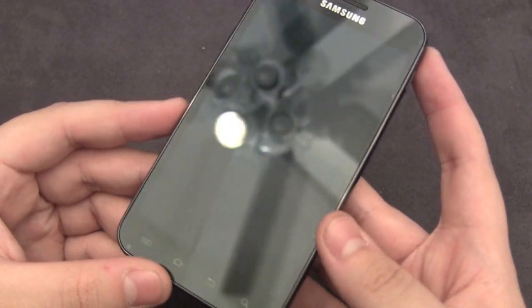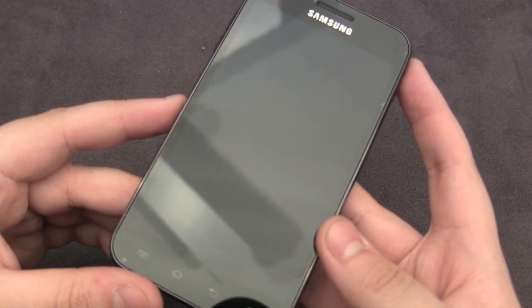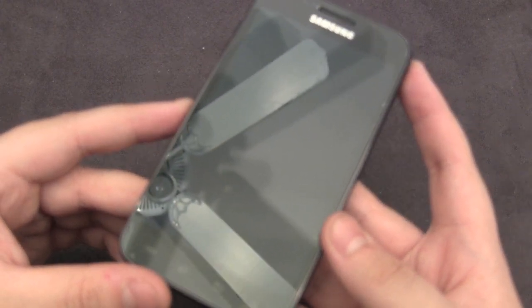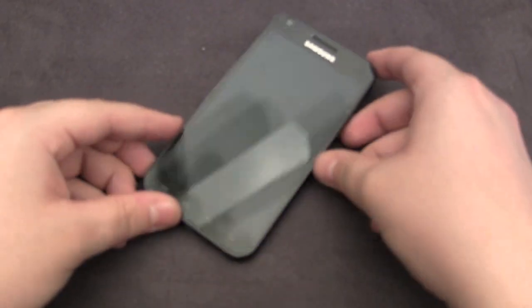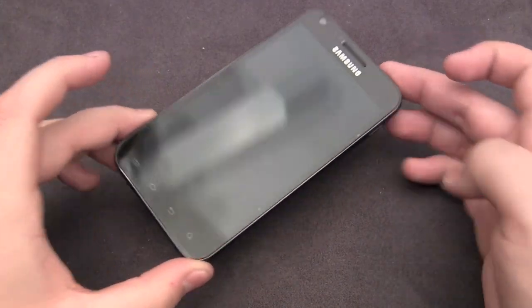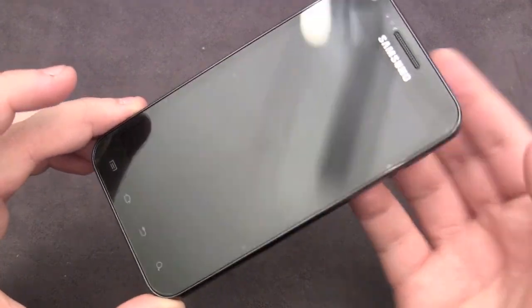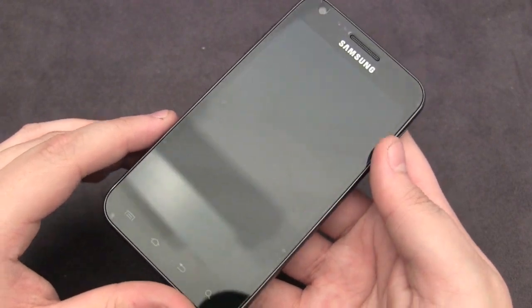This is also available for a number of other phones. You can pick it up for the iPhone 4, the original Galaxy S2, and some other phones — just go on the SGP website to find those. Overall, I can definitely attest to the quality of the screen shield. It's held very well and as you can see, when you do pick up any fingerprints — which is very rare since this reduces them very nicely.